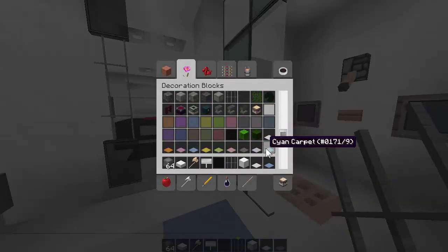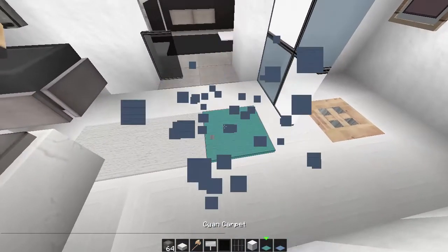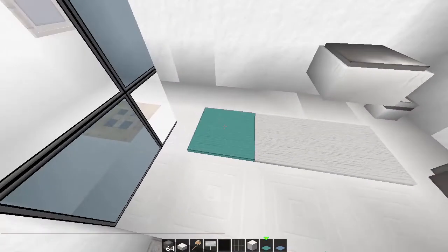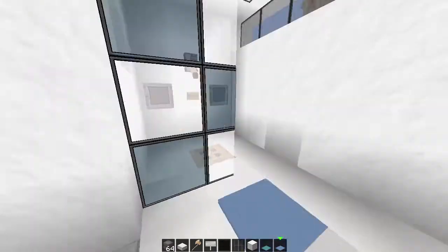I'll give you a quick reason why I don't like using cyan - see the different textures, like blue and green. So I just stick with the blue - it's the closest match.